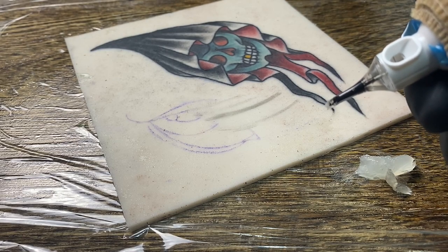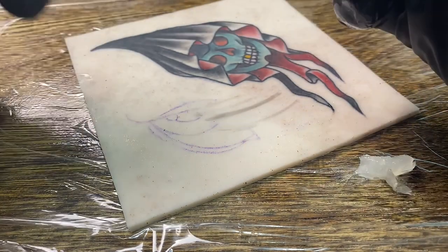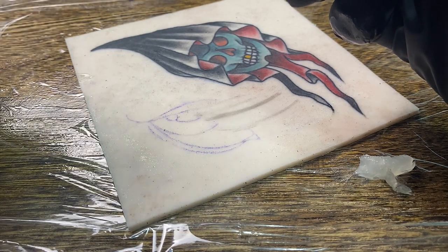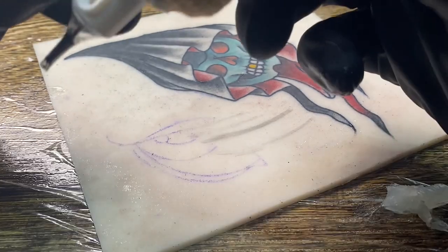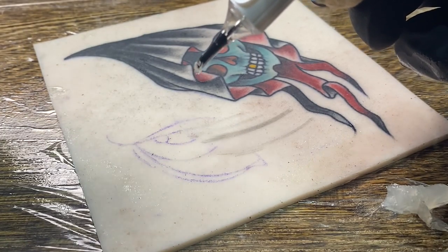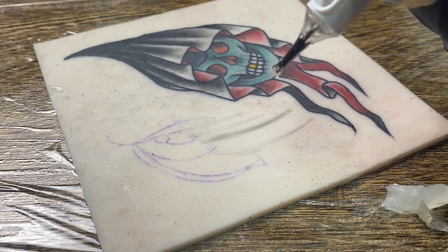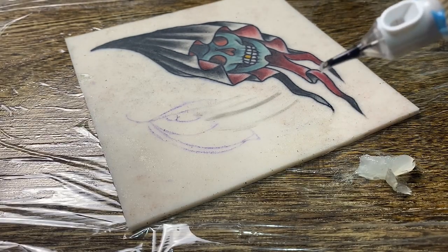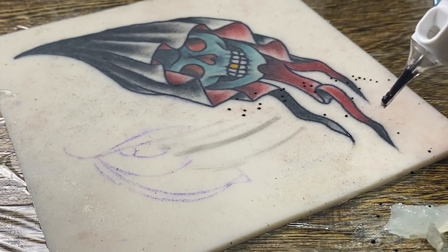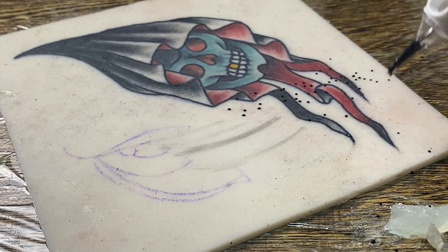Another thing that can happen is if you are wiping off your tube with a paper towel with your machine on trying to get water out of it, there could be paper towel stuck in between the actual needle. If that happens, you have to dispose of the cartridge completely — you don't want to try to pull the paper towel out because it spreads the needles. Now I'm going to dip it in my ink and you can see it is just making a mess — it immediately splattered everywhere.